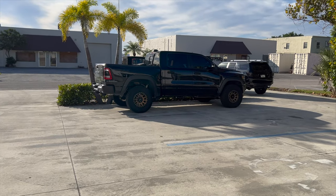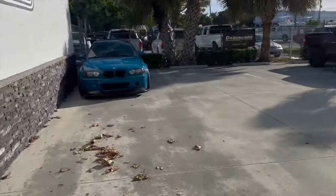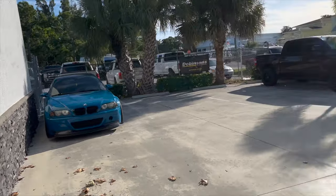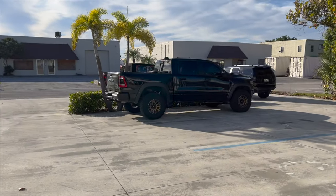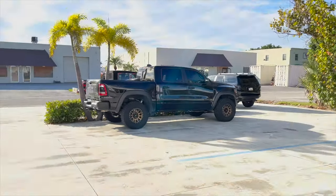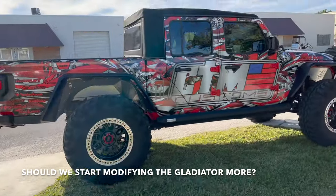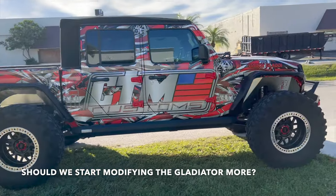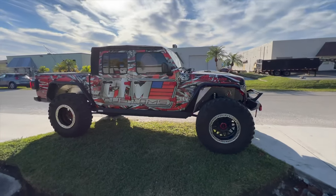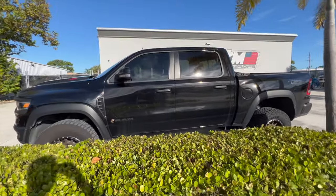Alright everyone, finally made it up here — we're at the shop. Obviously there's the TRX. Quick pan around CTM Customs right there. Look at that M3 over there — Laguna Seca blue, pretty sick. Just going to drop the truck off for a little while and they're going to get started on it. Hopefully in a few hours it'll all be done. This thing is dope — Falcon shocks, wrapped really cool.